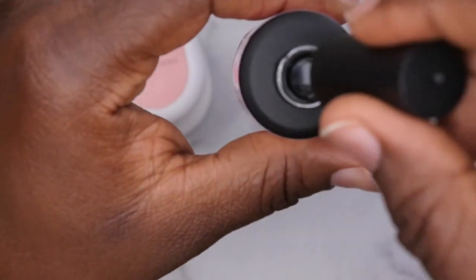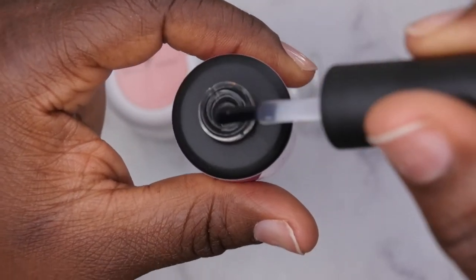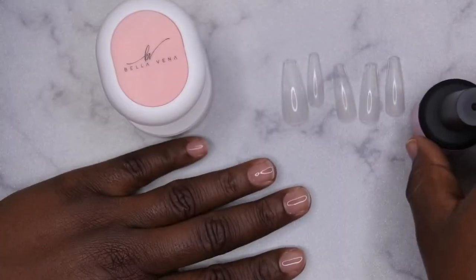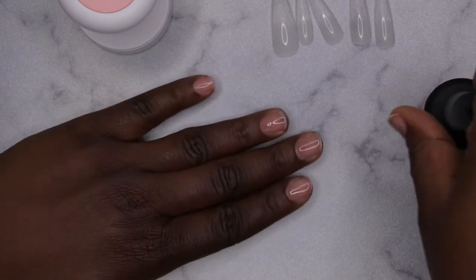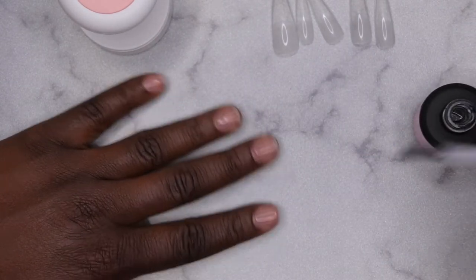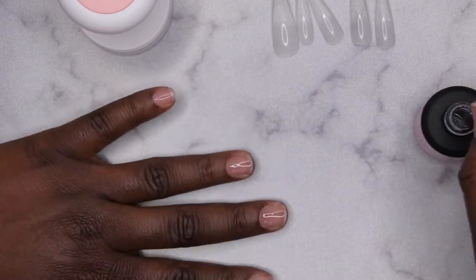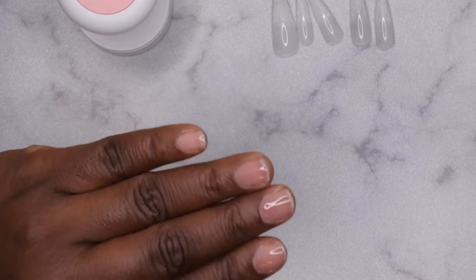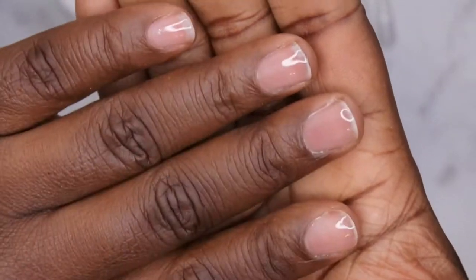The consistency of the base coat is a nice thick gel. I'm going to apply this to all the nails first and then do the tip applications. I'm going to go ahead and cure this for 60 seconds. That's been cured for 60 seconds, so now I'm going to go ahead with my tip application.